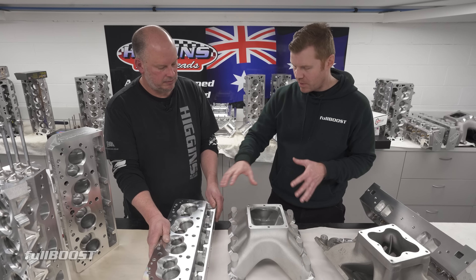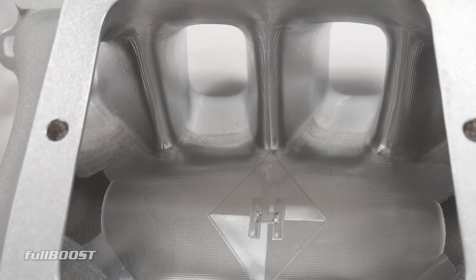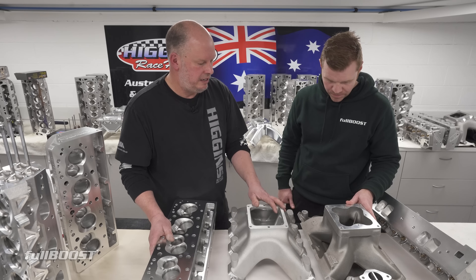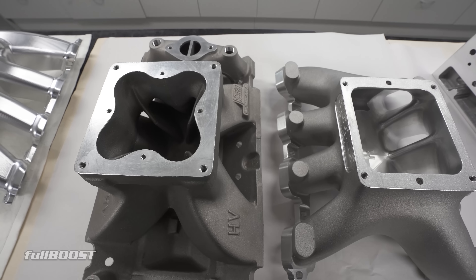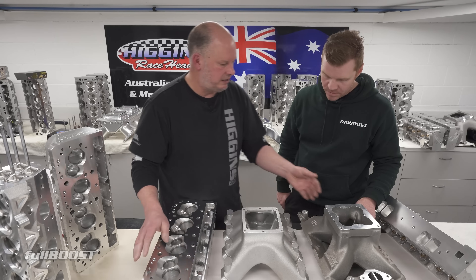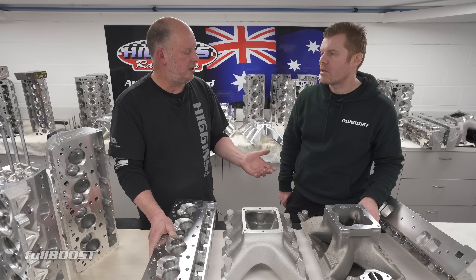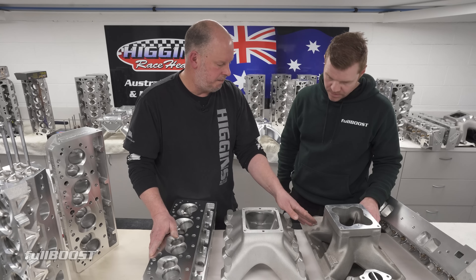The cylinder head is only one part of an induction package, so let's look at the manifolds and the differences there. If we take a quick look at the two manifolds together, you look down this one and you can see the end runners, which is very important. You look down this other one and you can't even see the end runners, because you've got two ports side by side, both coming out straight — so there has to be a divider coming down there.